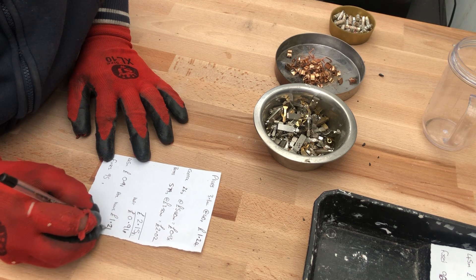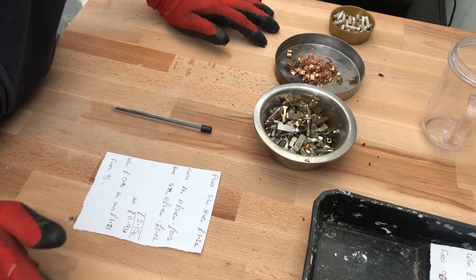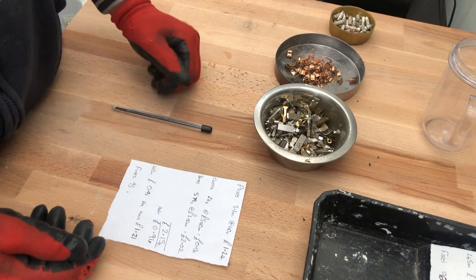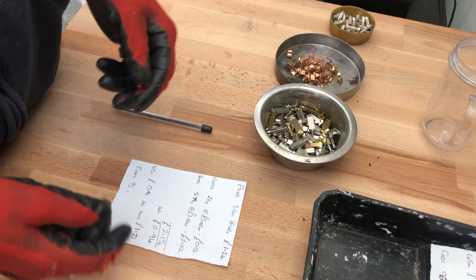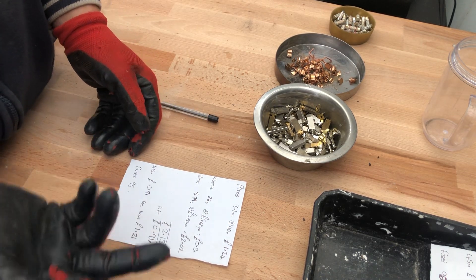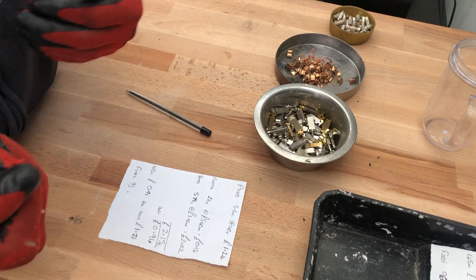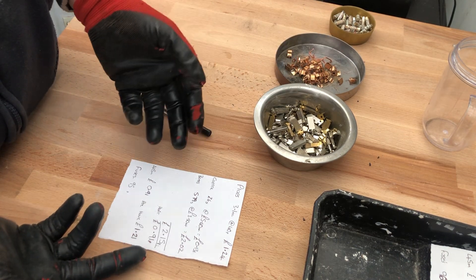That roughly works out to an hourly rate of £1.21, which a lot of people would say isn't worth your time — and yeah, if you could be earning more money doing something else, it's obviously not worth it. But if, say, you're sitting there watching TV and you strip 10 plugs apart while watching, then you're earning a bit of money rather than just sitting there. Different people have different views; to me, I enjoy taking them apart and the money it brings later on is a bonus.